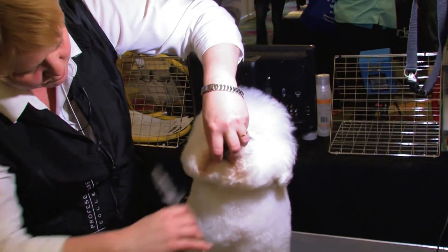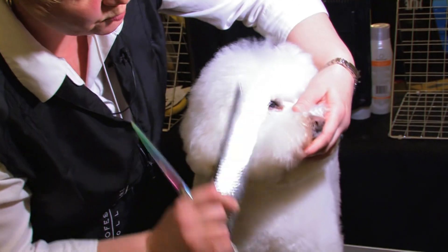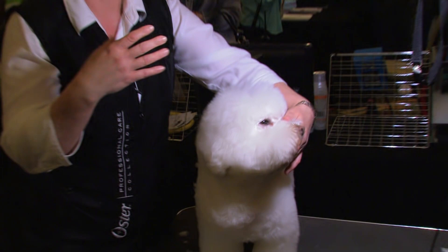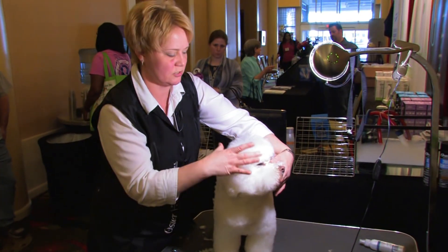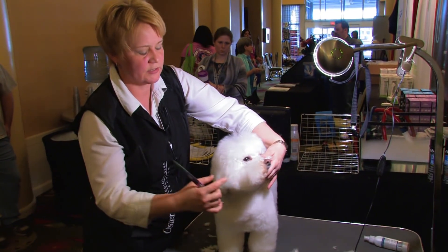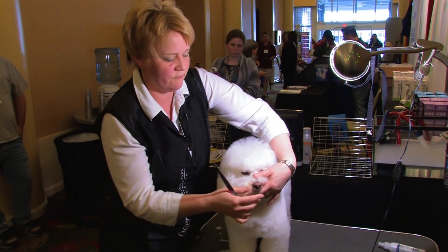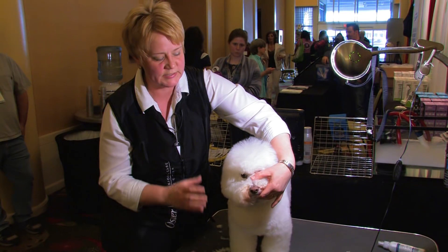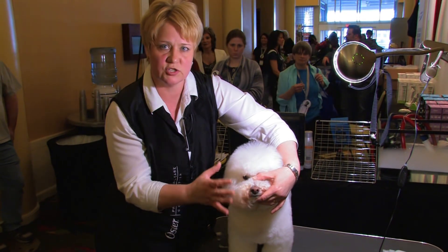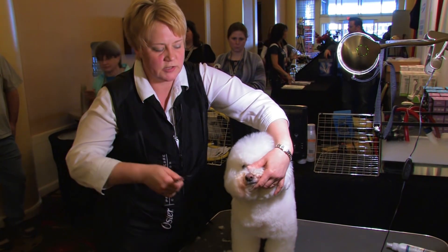Now the next thing I like to do is pull everything forward. The head proportions for a Bichon are five to three — so two-thirds of the head versus one-third muzzle. The Bichon's muzzle should be much shorter than what Jasper's are, so as I'm working here I want to take this back in and shorten his muzzle. I'm actually rounding this back slightly.